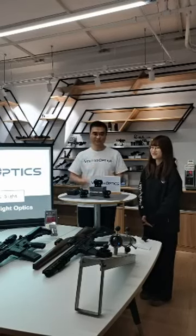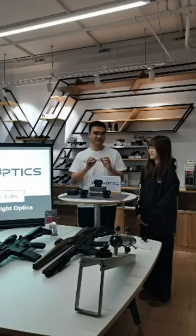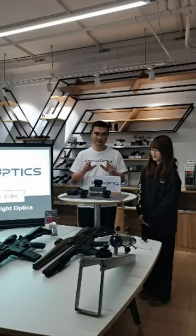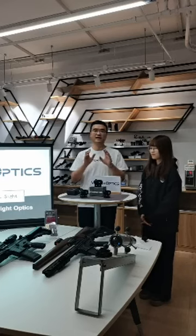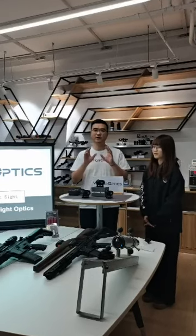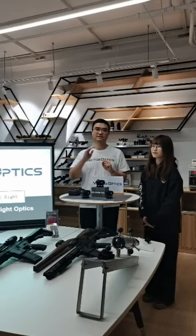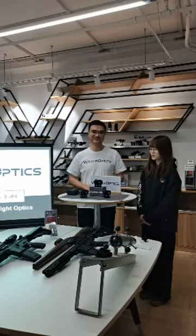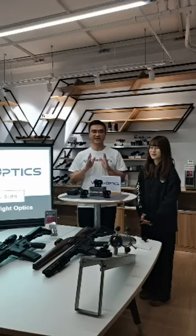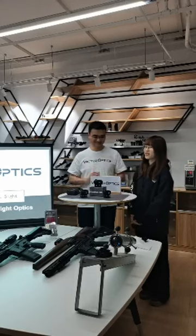In the market you can find a lot of budget, very cheap red dot scopes flooding the market — on Amazon, eBay, or AliExpress you can find them for like $15. At the same time you can find very good quality and expensive red dot scopes with market prices reaching $800. But today we will introduce our Scrapper red dot scope — a very high quality yet affordable one.